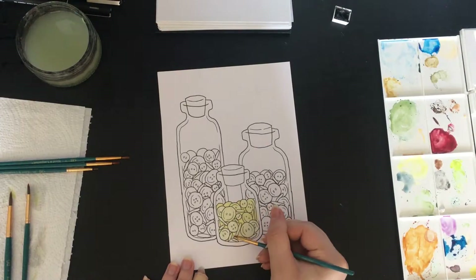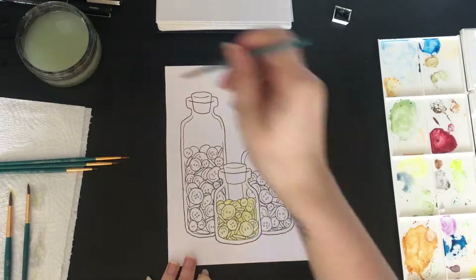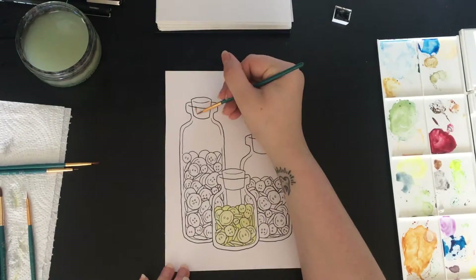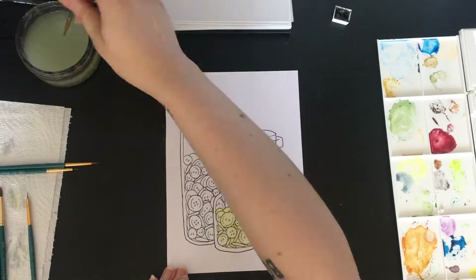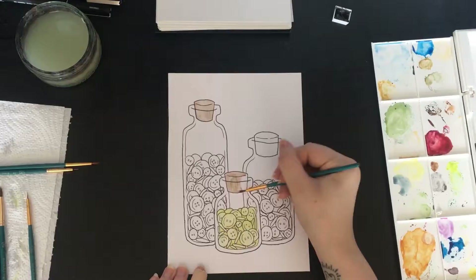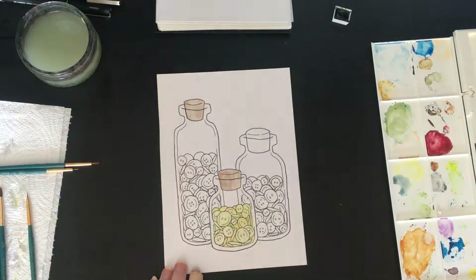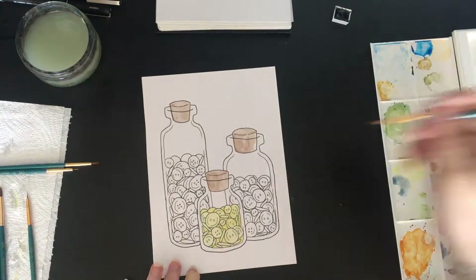Obviously between each of the buttons I put a slightly darker shade of the same color, just to add more depth and give the idea of there being a slight shadow there. And then just painting the cork stopper things in the jars.